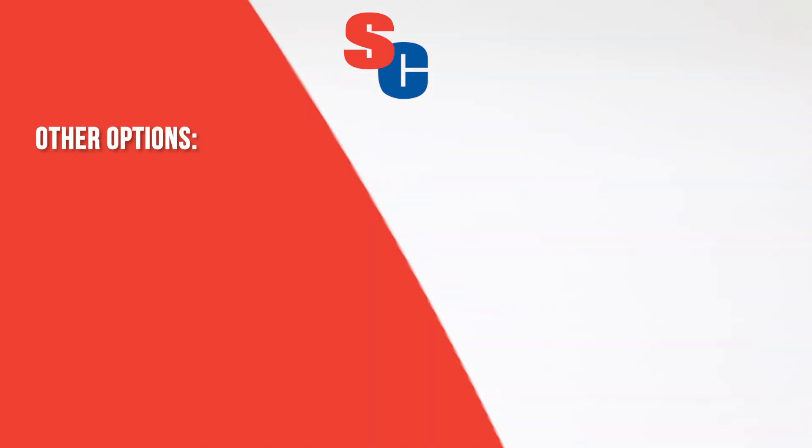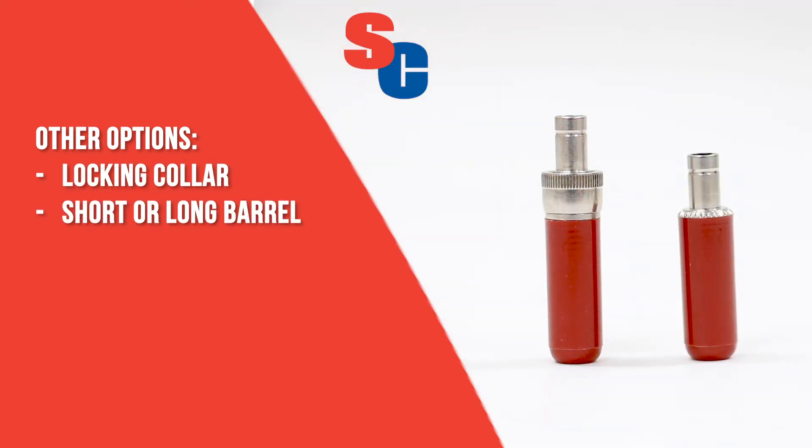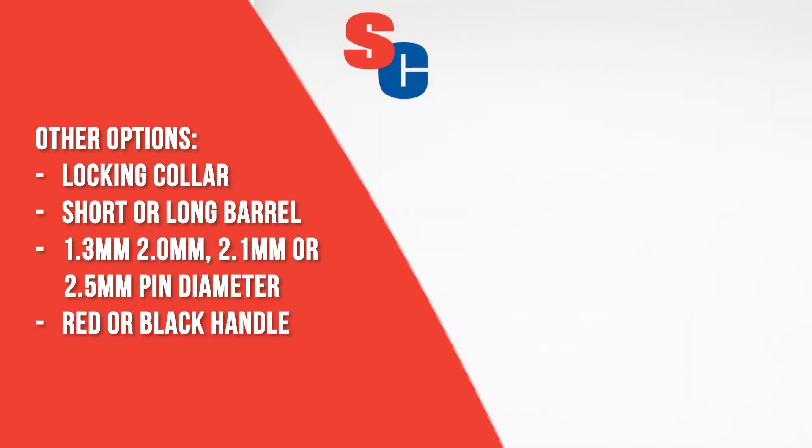A large range of options are available to ensure compatibility with the jack you need, including an optional locking collar, multiple barrel sizes, four different internal diameters to fit different pin sizes, or red and black handles.